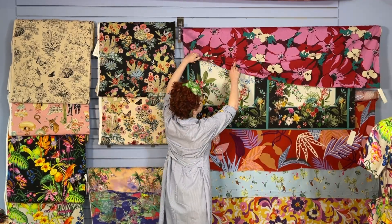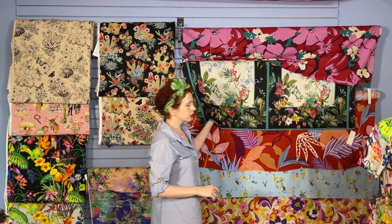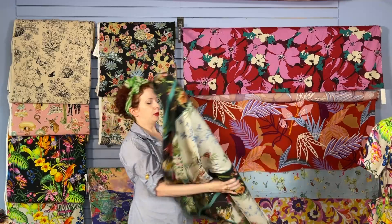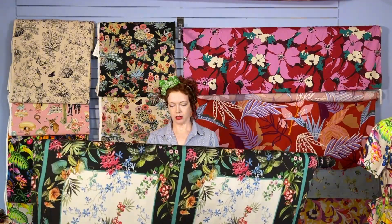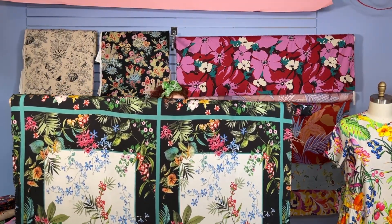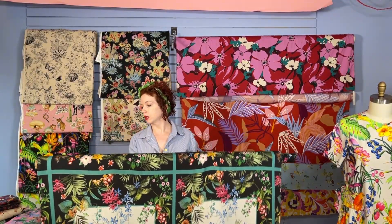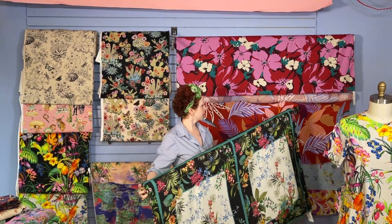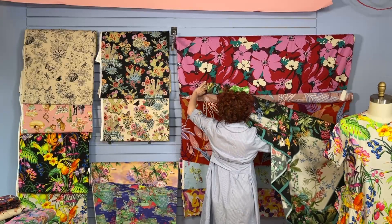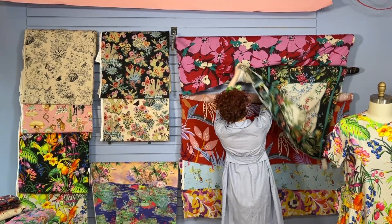This is another panel print — you've got basically two windows across. With this, you can play with placements. You could do some interesting geometric designs — centered, off-center, there are options. It's got a beautiful frame of tropical flowers. And this is not cotton — this is rayon viscose crepe. It's very soft, feels like a dream. I think it would be really fun to break it up and use that stripe in interesting places, maybe not even worry about the panel and just play into the stripe. I'll always play into a stripe.